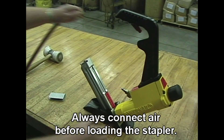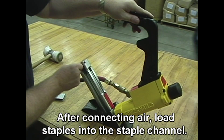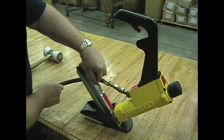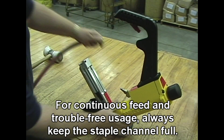Always connect air before loading the stapler. After connecting air, load staples into the staple channel. For continuous feed and trouble-free usage, always keep the staple channel full.